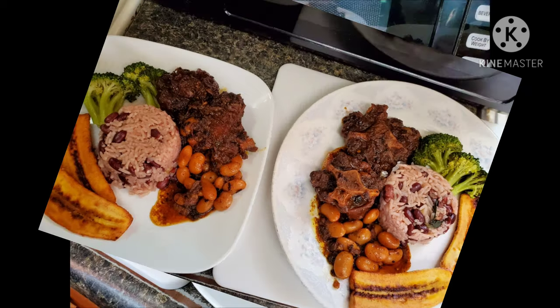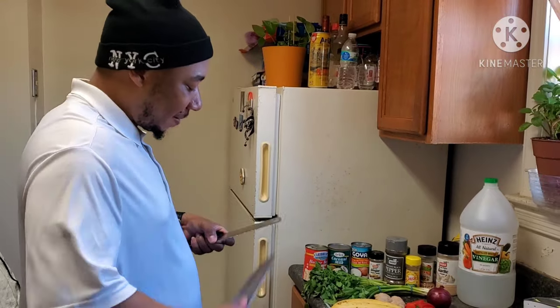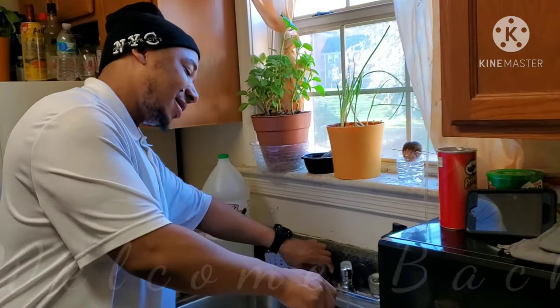Hello guys, this is Chef Blake, and like we promised, we are delivering your juicy Jamaican stew oxtail with broad beans and fried plantains. You won't want to miss this. Welcome back to Blake WRTV Kitchen.